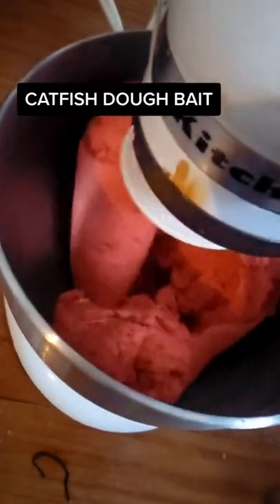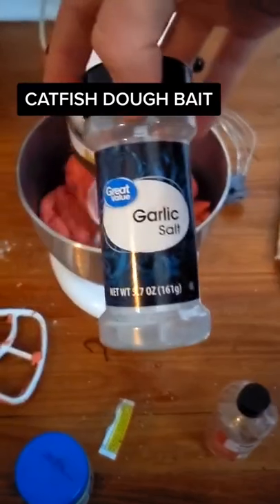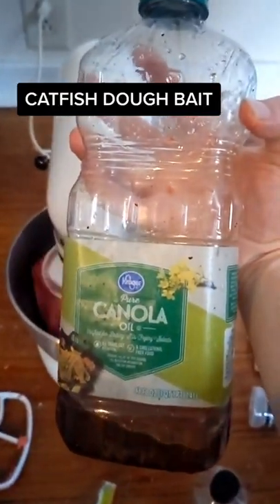Hunting season's over so now it's time to get ready for fishing season. Start with a whole bag of all-purpose flour, whole bottle imitation vanilla, whole bottle of garlic salt, and a splash of canola oil.